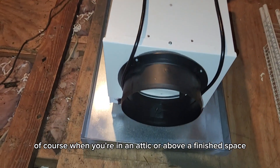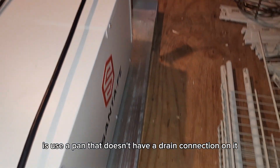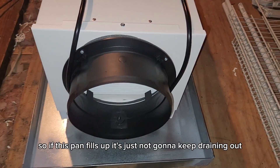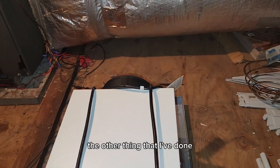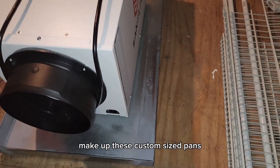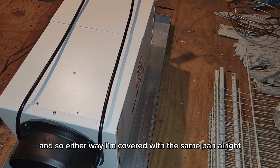When you're in an attic or above a finished space, you always want to put the dehumidifier in a pan because it does make water. I like to use a pan that doesn't have a drain connection on it so we can have a pan switch. If the pan fills up, it's going to shut the dehumidifier off — we'll see that in spiked humidity and be able to come out and service it. I had a sheet metal shop make up custom-size pans that fit both the Ultra 70 and the Ultra 98, the most commonly sold ones in my market.